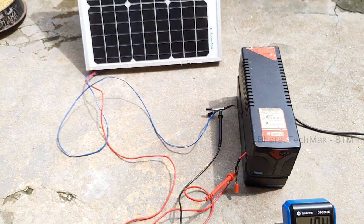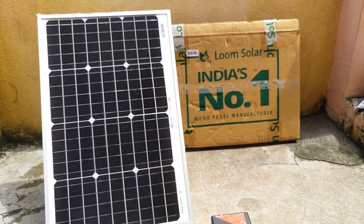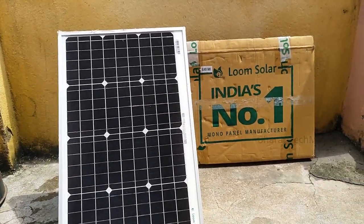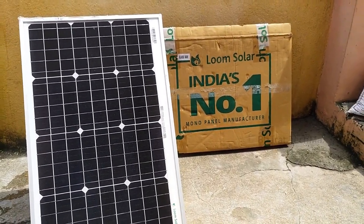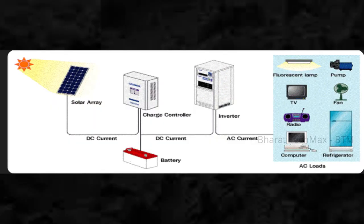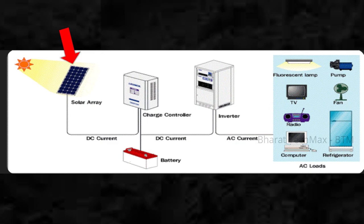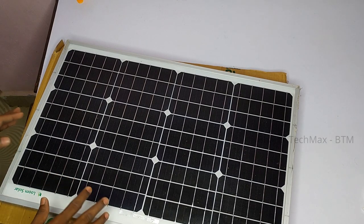The solar panel is worth using with an inverter. If you need electricity, you use the inverter in the normal way and connect it with tubular batteries. You charge the batteries and get a backup supply. The same procedure applies with the solar panel — you charge the battery via the panel and get a backup. This panel will produce a useful output voltage.